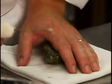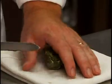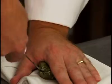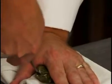Hold the cleaned oyster on a folded towel with the palm of your hand. Insert the tip of an oyster knife in the back hinge and use a twisting motion to pop the hinge apart.